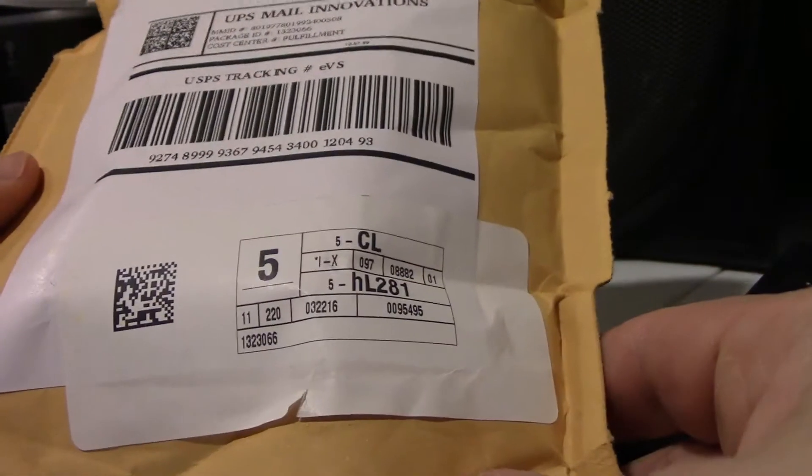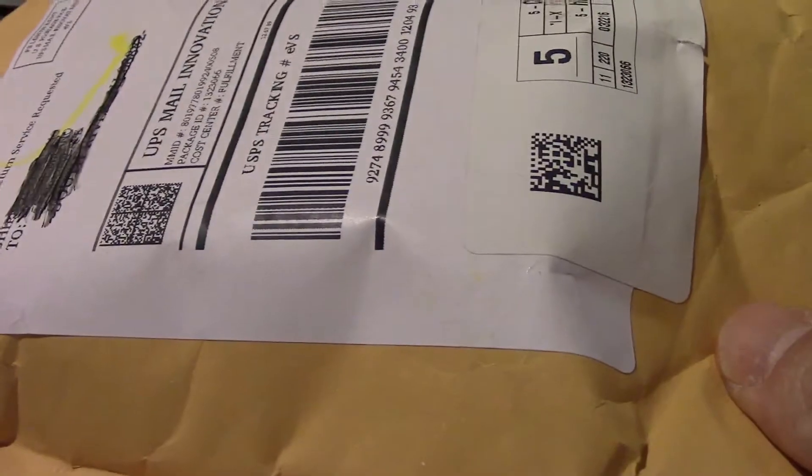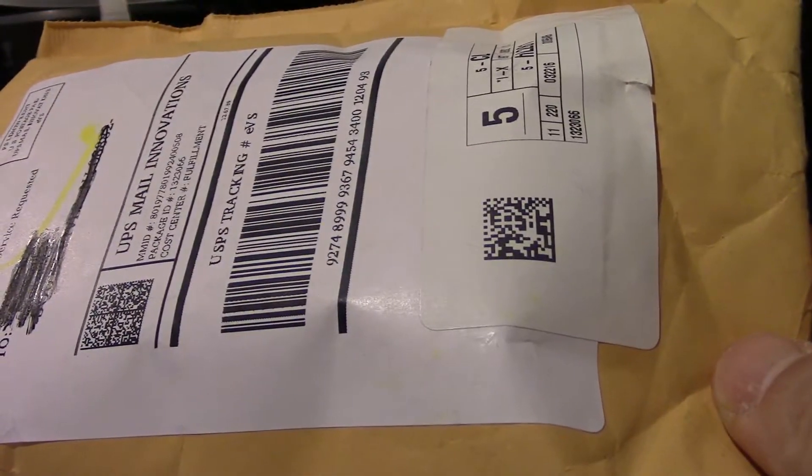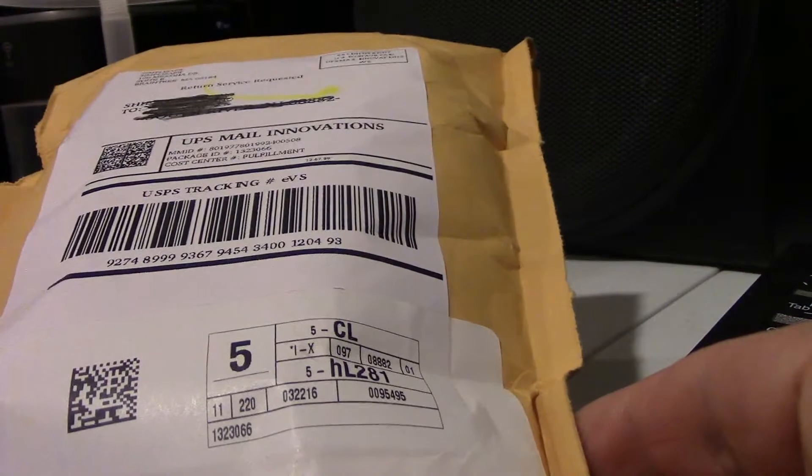What I'm holding here is a package I got from SimpliSafe. I'm going to do a quick unboxing and a quick install of these new items. What these are: I ordered an additional entry sensor